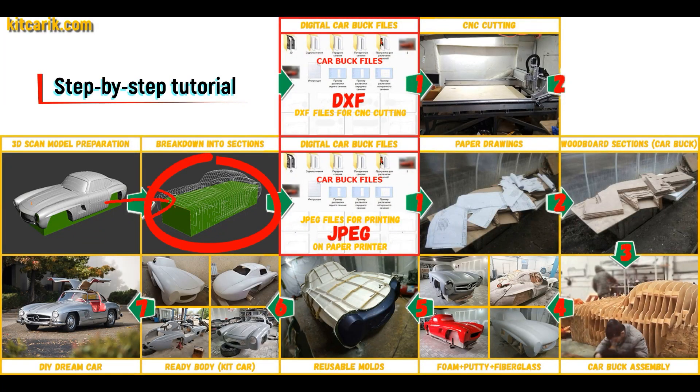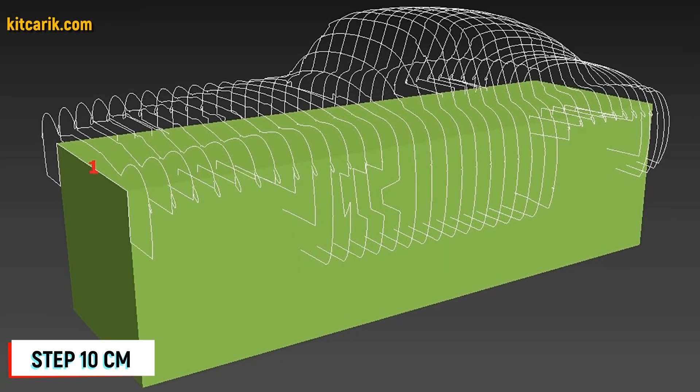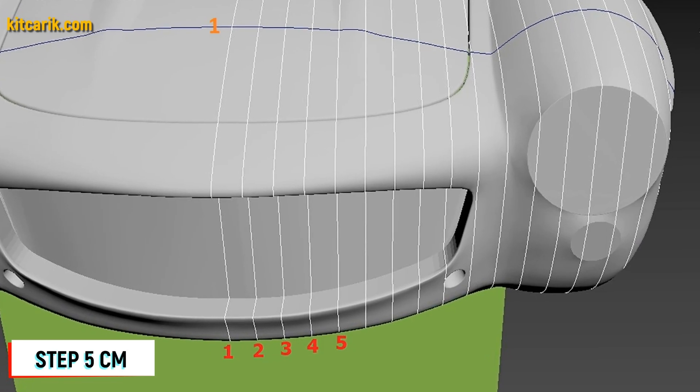After that, I divided this 3D scan model into sections. The standard step between the main car buck sections is 10 cm. The step for front and rear sections is 5 cm.